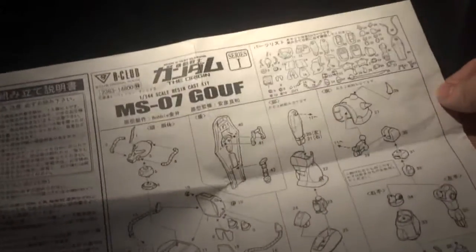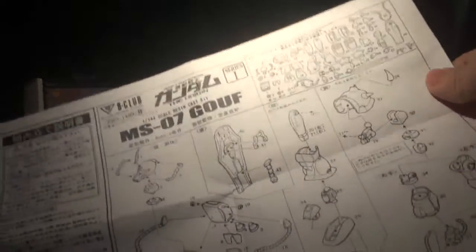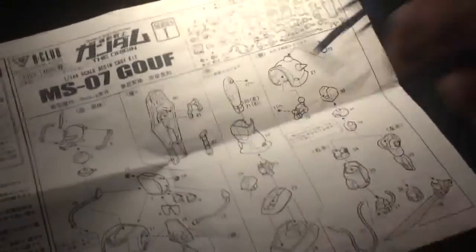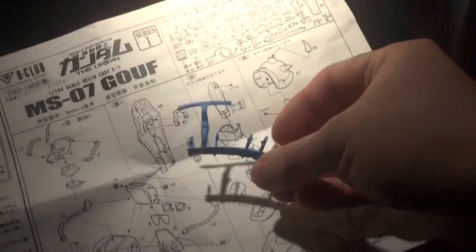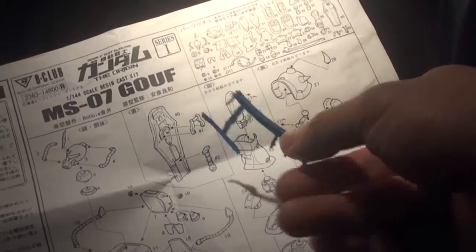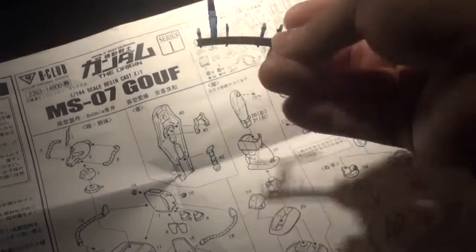Here's the front of the box, and here's the other side. Here's the instruction sheet — it's pretty detailed and shows all the parts that come with the model. This is an original model kit and it is not a recast. It comes in a special kind of resin with a bluish dye. So if you're buying a Gouf Origin 1/144 scale, you want to check if the resin is this color — if it's not this color, it's a recast.